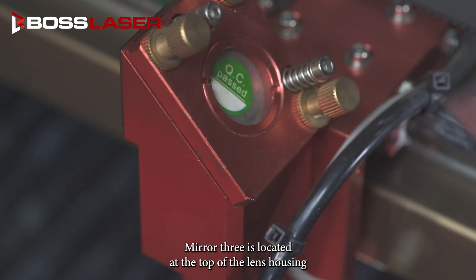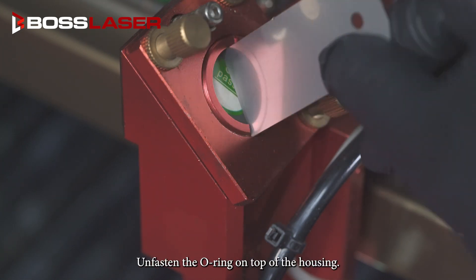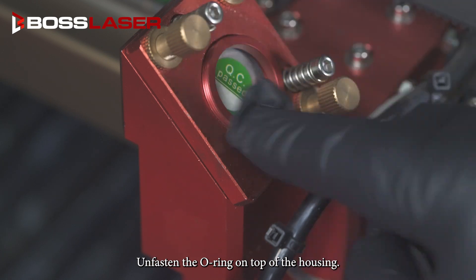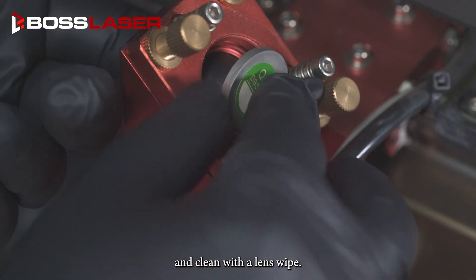Mirror three is located at the top of the lens housing. Using the mirror removal tool, unfasten the o-ring on top of the housing. Once removed, you can pop out mirror three and clean with a lens wipe.